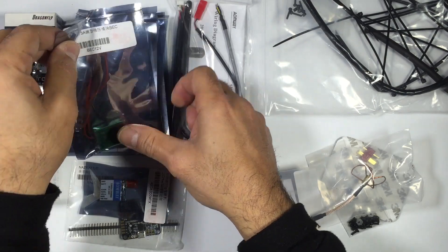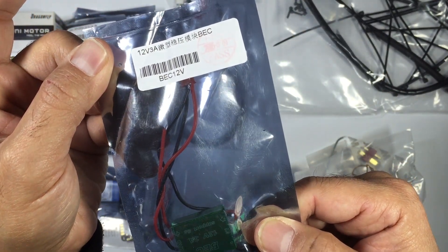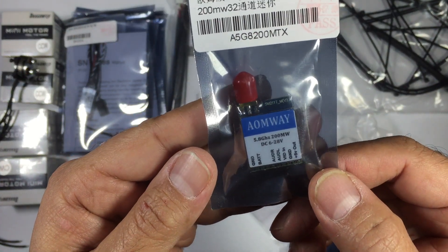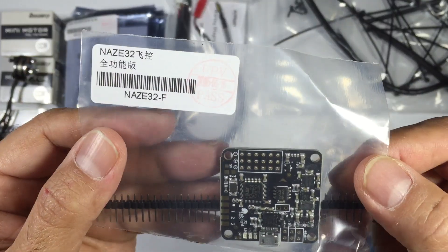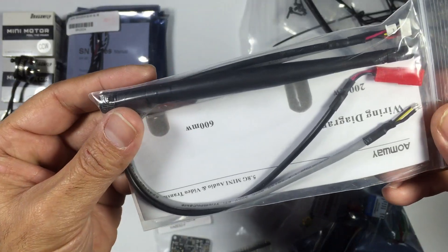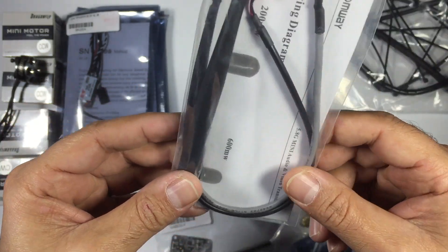We also have a 12-volt regulator which you might use to power your video transmitter. There's a 5.8GHz video transmitter — this is a 200 milliwatt — and we have our NACE 32 board. This package is also available with a CC3D if that's your preference. And we have an antenna and power cable, which we probably won't use.